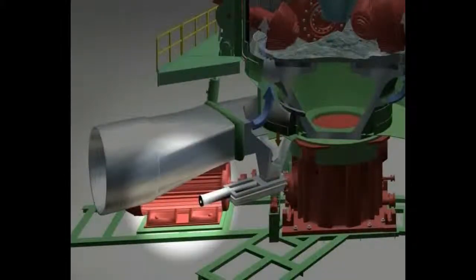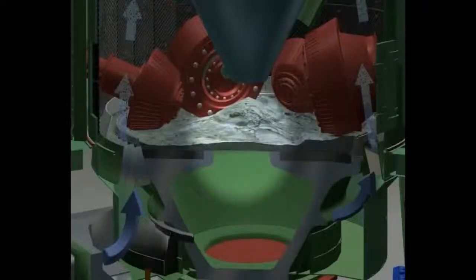An electric motor serves as a drive for the mill gearbox via a coupling. The grinding table is supported and driven by the gearbox. The material to be ground flows over wear-resistant grinding plates that are installed in the upper surface of the grinding table.